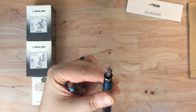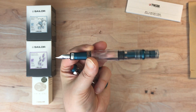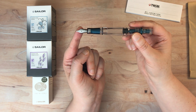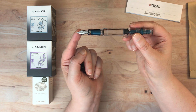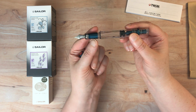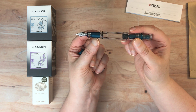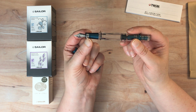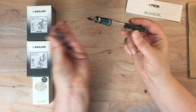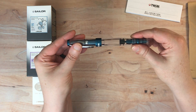I should probably tell you what size this nib is. I got a fine because I don't have a fine in the 580, so I figured I would get one. And also I figured if I don't like it, I can always swap it out. I actually have a bold nib just laying around for these, and they're all interchangeable. When you take them off, this little colored part comes off, and then you put that on the new nib replacement, so you're never going to be without the special edition piece. But you can swap your nibs out - I'll try fine, and if I don't like it I can totally swap it out.